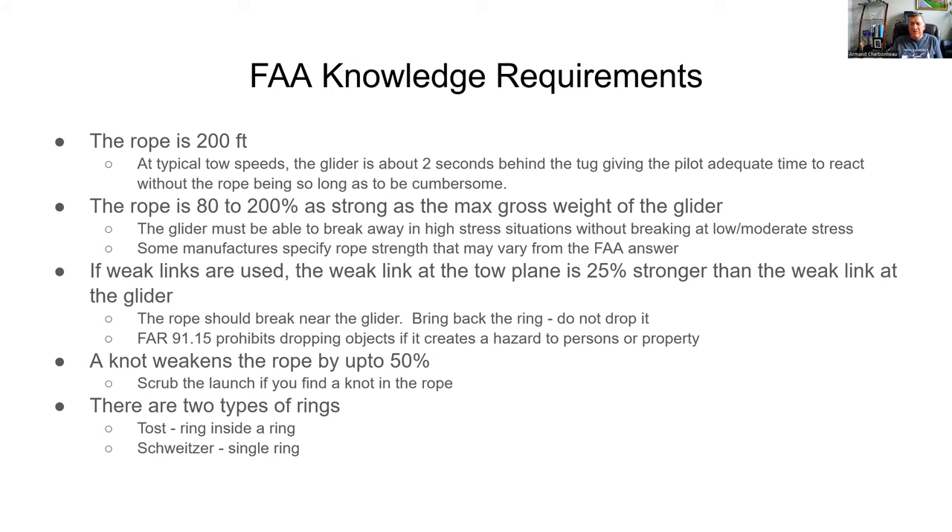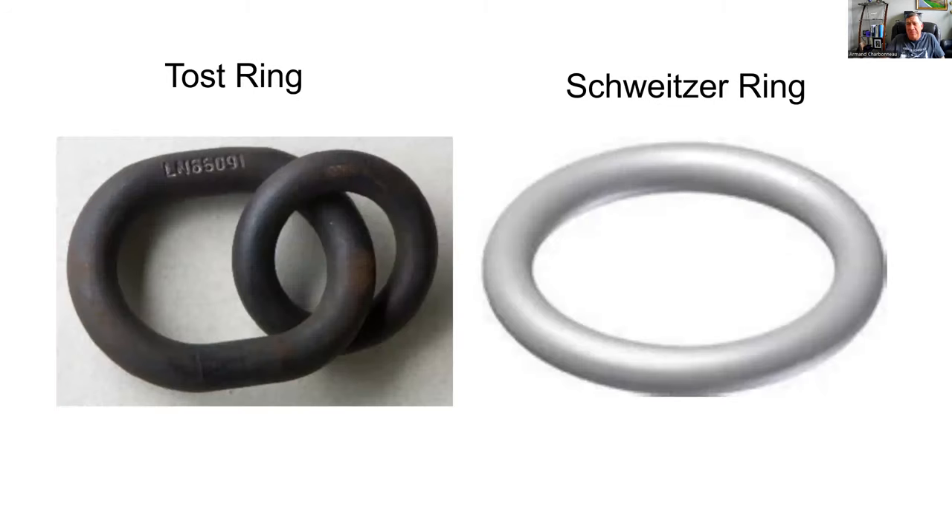There are two types of rings. One is the Tost ring — Tost is a German company that makes the rings and also makes a device for receiving the rings. The Tost hook is a ring inside a ring — a smaller round ring inside a larger oblong ring. The Schweitzer ring is a single, slightly larger ring. Here's a picture of both: the Schweitzer ring is a simple ring, while the Tost ring is a round ring inside an oblong ring. The Tost hook fits into the Tost receiver in only one way — only the smaller ring will go in.